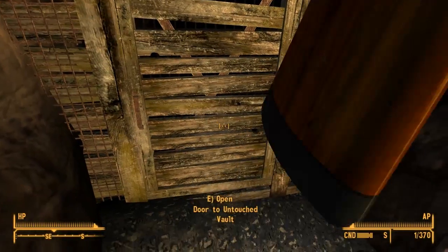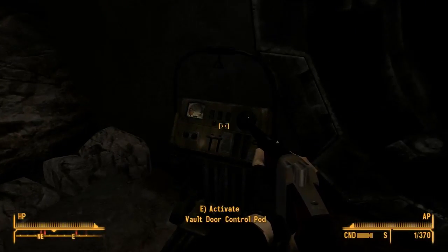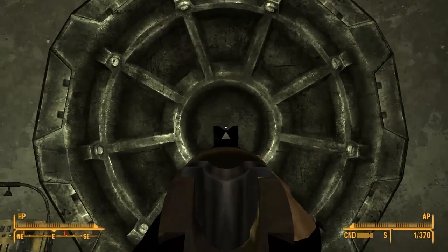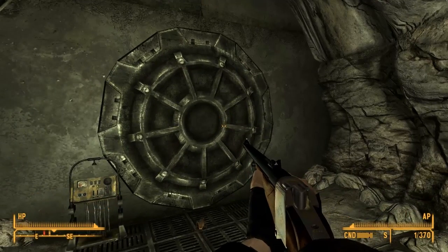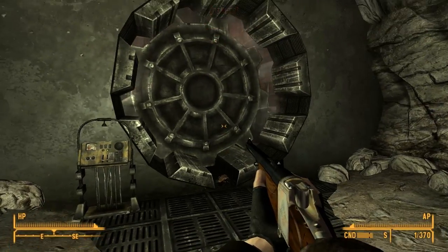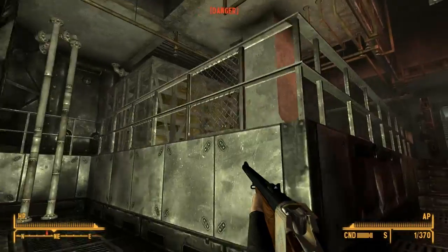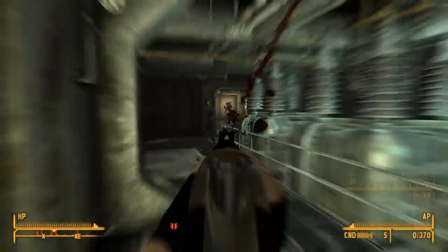The Untouched Vault — where all the touching goes on. Meanwhile inside of the Untouched Vault... better not be anyone in here touching my vault. I'll do you the honors — I'll touch your vault. Oh, there's no number on the door — that's pretty cool. Steven, Steven, we don't know what's in there. You don't just go run in there! Hello? Who's in here? Hello hello hello — oh, sorry.